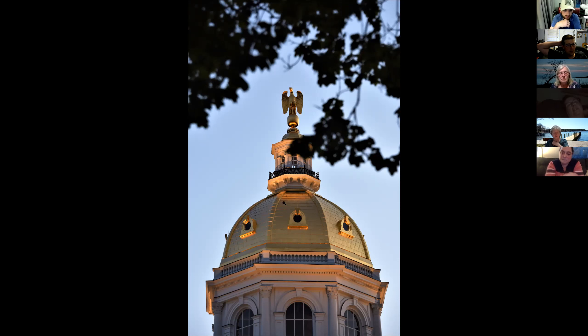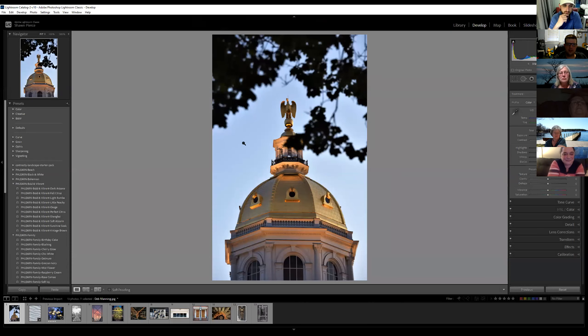That golden light hitting that golden dome really makes it pop — it even brings up the gold inside of the white too, so it's not a pure white either, which I think really matches it. Midday I think it would just be overwhelming, so that's the right time of day to shoot that for sure. And that was handheld too — it wasn't with a tripod. Dang. Nice job, Deb.